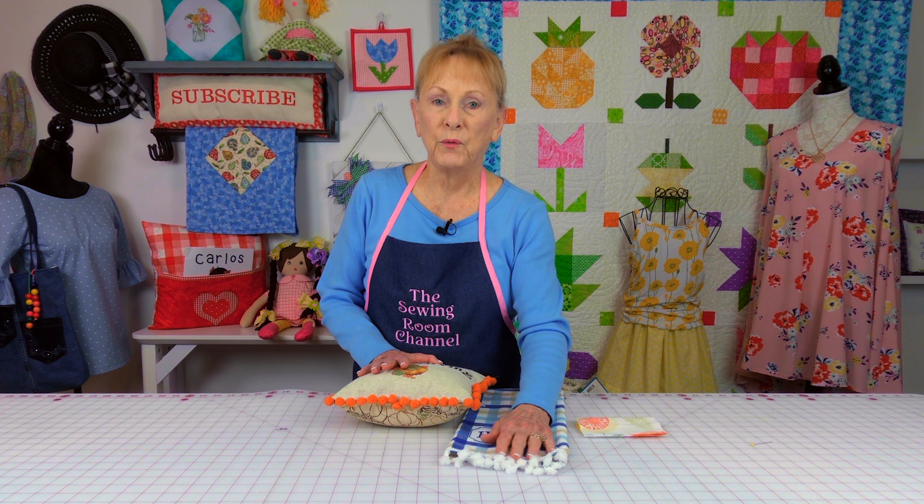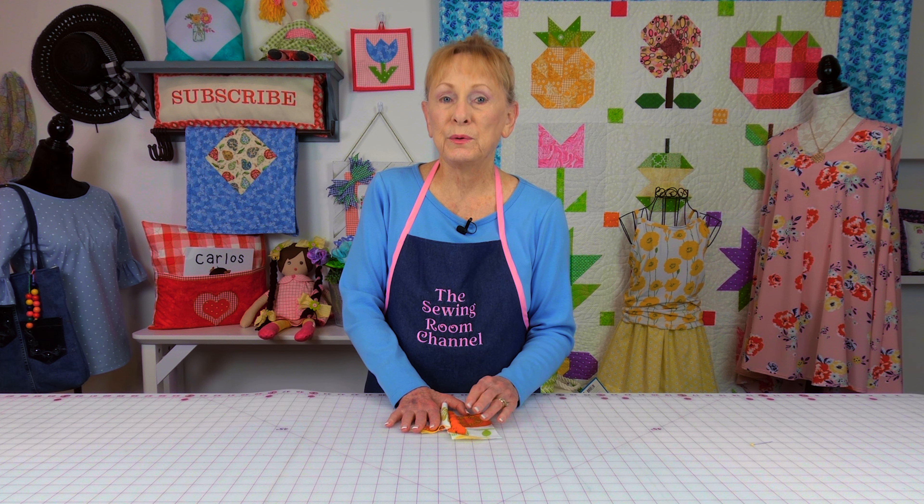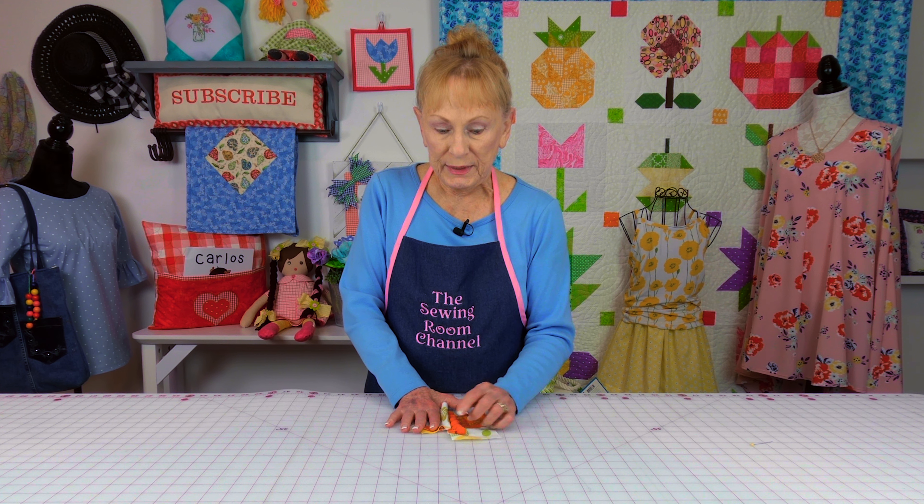I don't put a pom-pom fringe or tassel fringe down very often on a pillow, but every now and then I like to do it. So this is a pillow done with pom-pom fringe. The technique that I use for putting it on, I do it the same way for the tassel fringe.